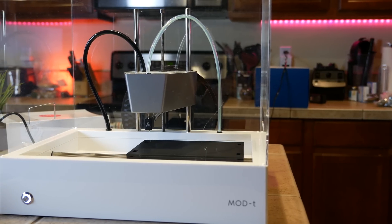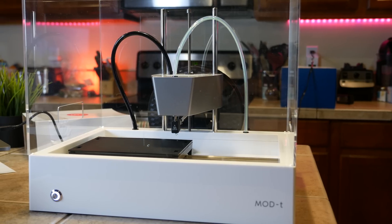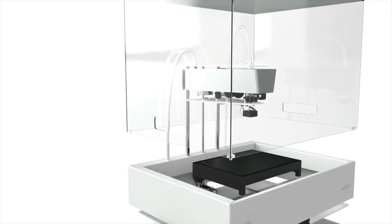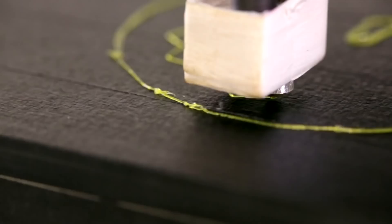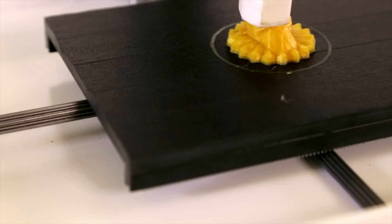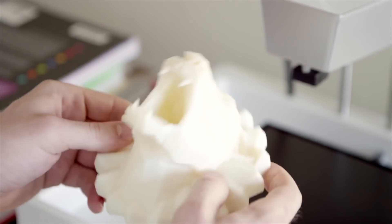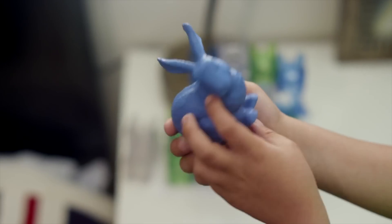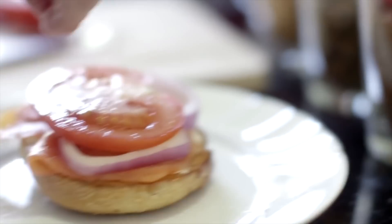Aside from the easy setup and simple method of getting the filament all set up, the Mod T also just looks cool, with that see-through casing. And by the way, for the parents out there, something like this is really cool for kids. Remember, 3D printing isn't going away — to the contrary, it's actually going to get bigger. Kids will learn more about machining and art and planning out their designs, seeing trial and error, all that with the Mod T, than you'd think at first glance.